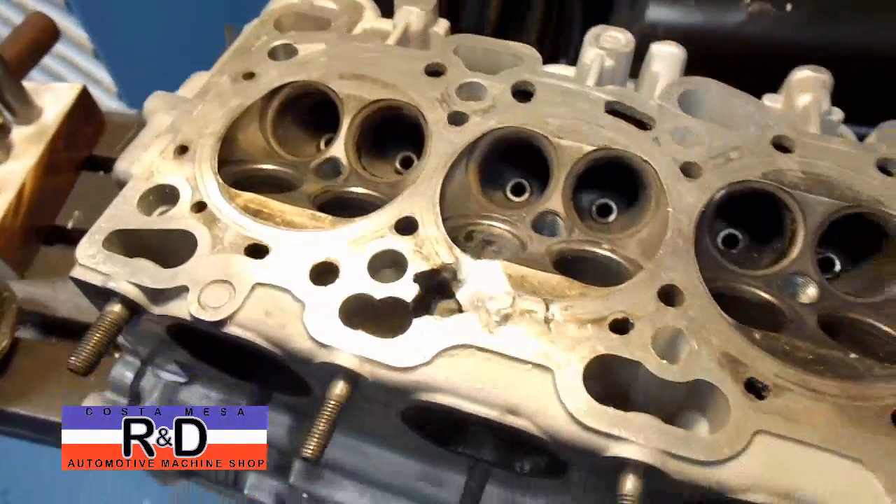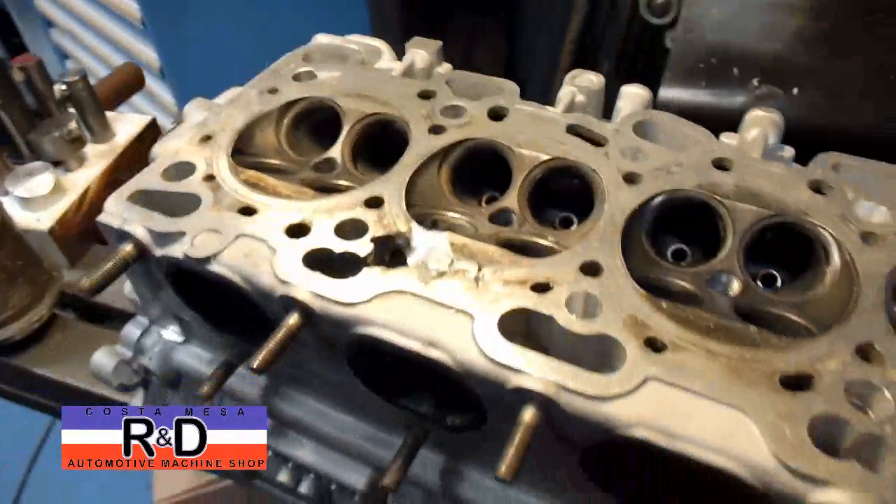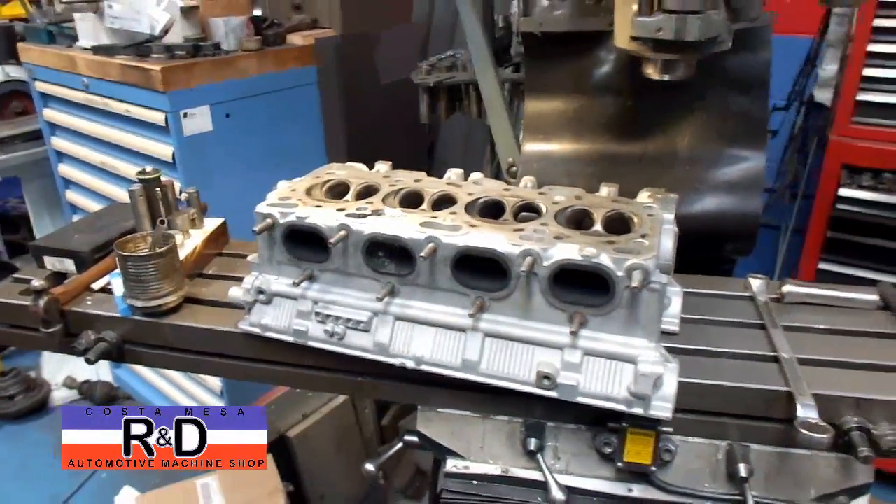So far as it goes, this head is junk, and that's about it for that. If you have questions about these 4G63s, give me a call here at Coastal Race R&D. We'll see you soon.